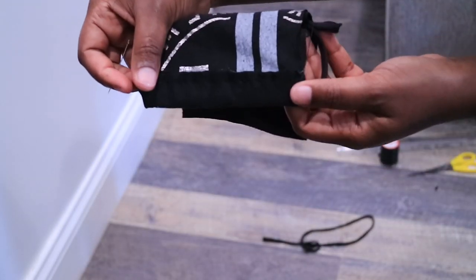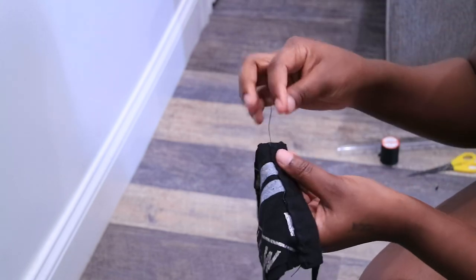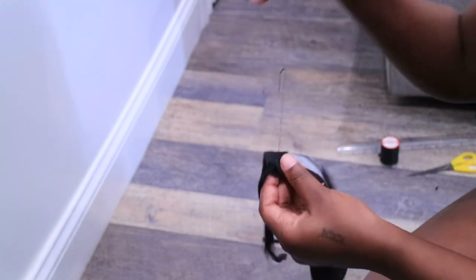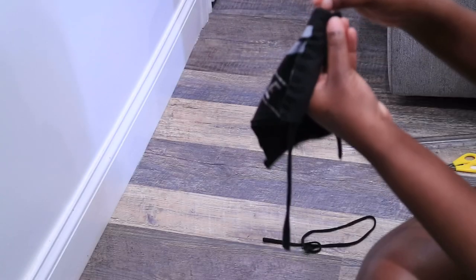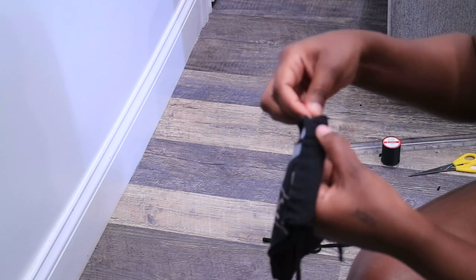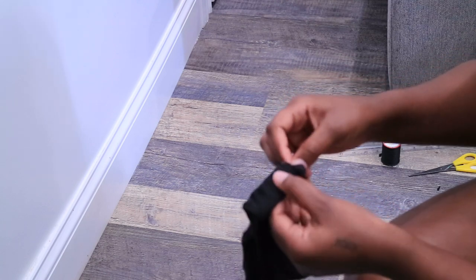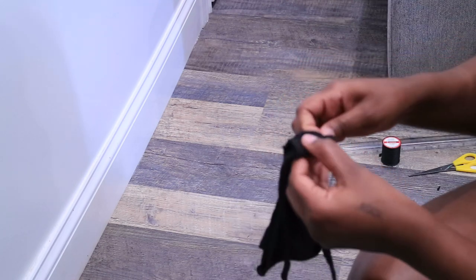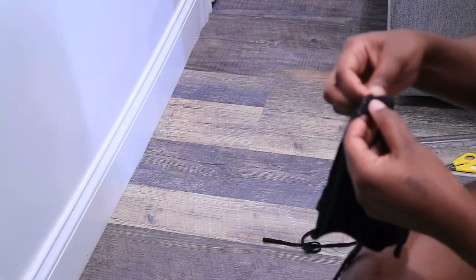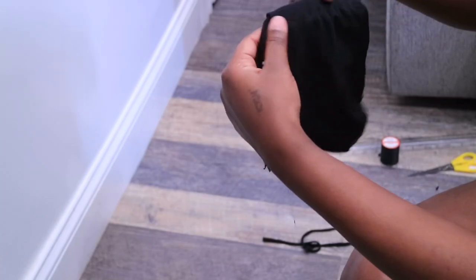I didn't want this part of the fabric to show, so I left it to go inside, but I'm pretty much done sewing this section. I'm going to use the same method to go back the other way just so it's secure. I put it through like that and then all I do is in-and-out stitches — in and out the whole time — to fill in the areas I didn't get before. So this right here is one side done, and I'm going to go make the other side and come back to try it on so you guys can see what it looks like.